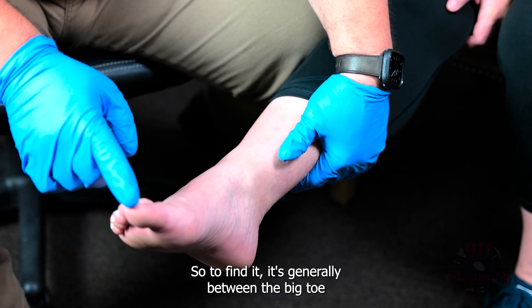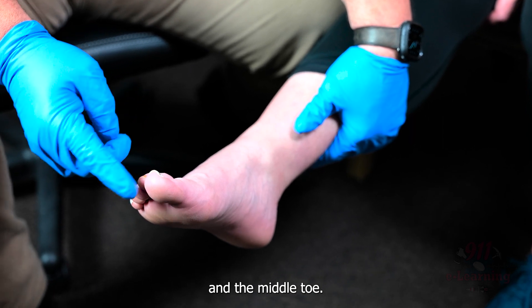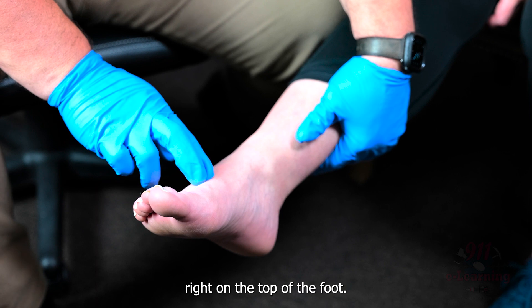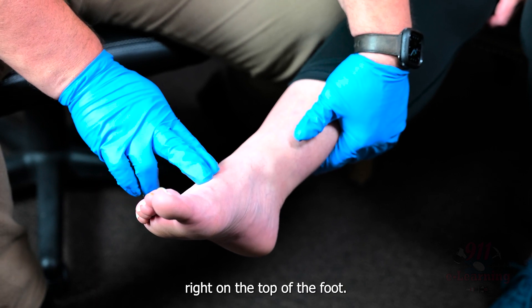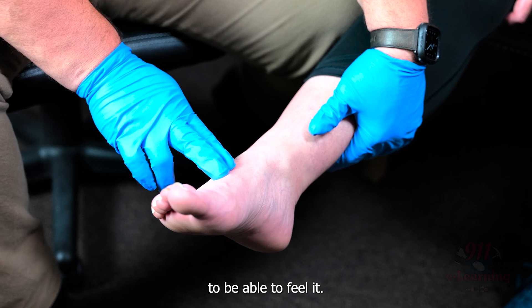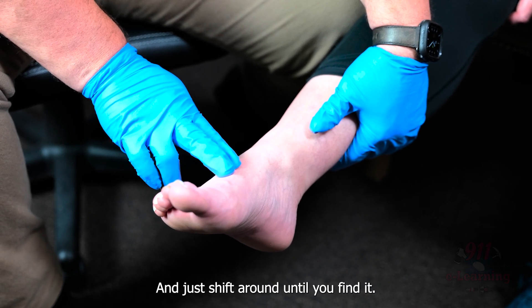To find it, it's generally between the big toe and the middle toe. You want to take two fingers right on the top of the foot and then lay your fingers across to be able to feel it. Just shift around until you find it.